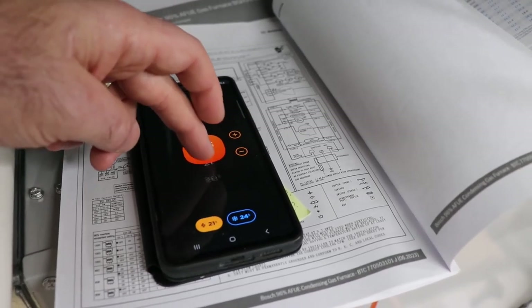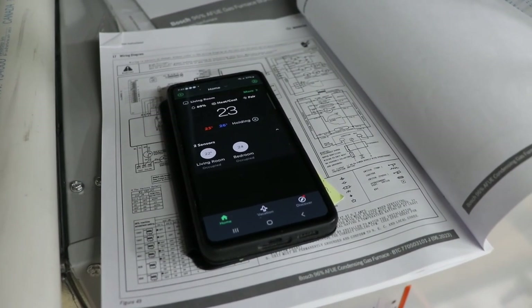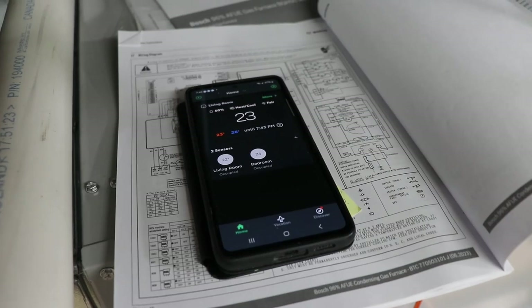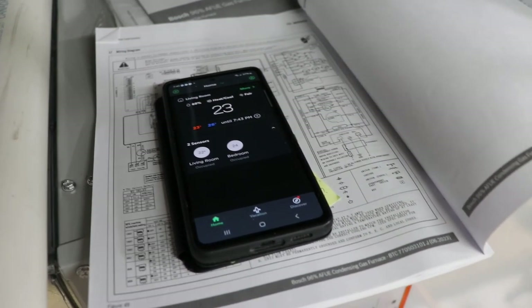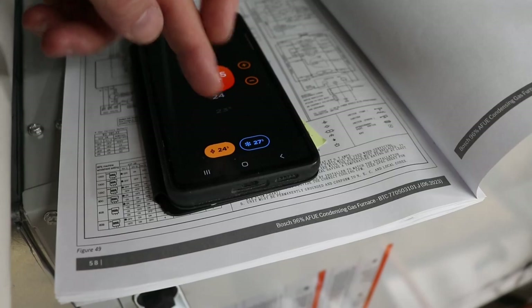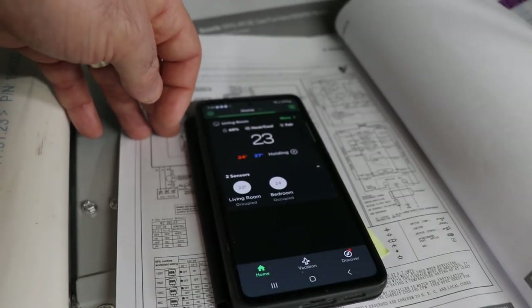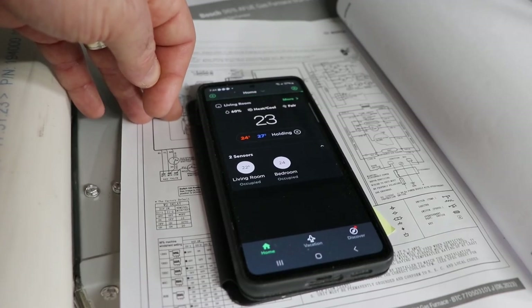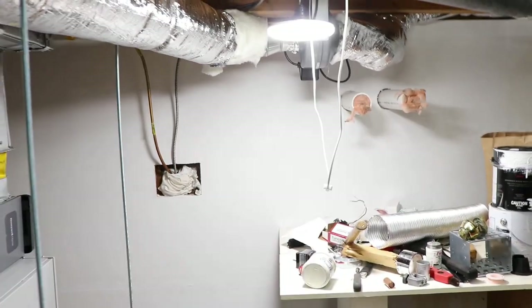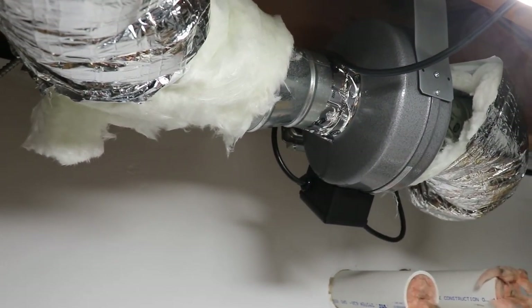I'm going to set the heat pump here to 23°C so we don't overdo it and force it into emergency heating. Things are happening now — the air handler is starting up again. When you're doing your initial testing they always talk about letting the system run for at least 10 minutes before you start taking any readings off the app or control board, as it takes time to stabilize. This home has one duct booster fan — I'll put a link in the description; it works really well for getting air a long way from the furnace.